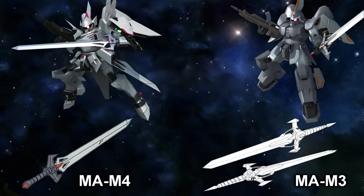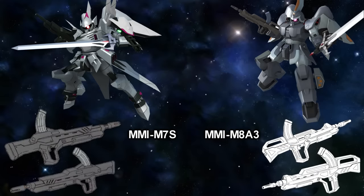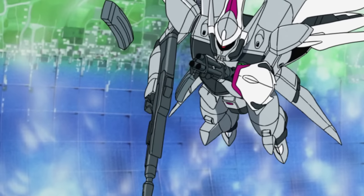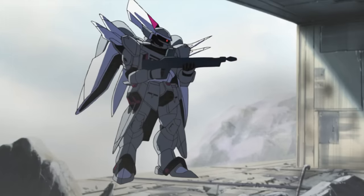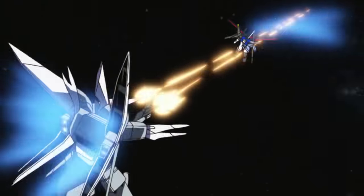Instead of the MAM-3, which was stored on the Jinn's left hip, it used the MAM-4 heavy blade, which was stored on the Saigu's right wing. And instead of the MMI-M8A3, it used the MMI-M7S 76mm heavy assault machine gun. The biggest difference was that it used the stronger APS-V armor-piercing round instead of the HVAP used by the Jinn. The Saigu can also store extra magazines for this gun at an unknown location.